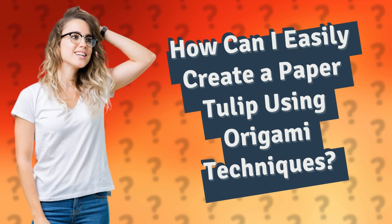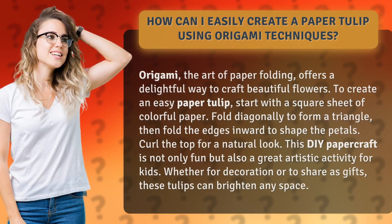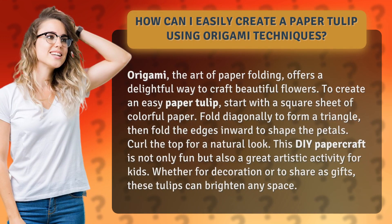How can I easily create a paper tulip using origami techniques? Origami, the art of paper folding, offers a delightful way to craft beautiful flowers.